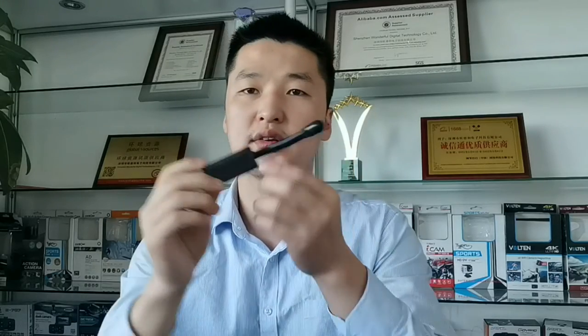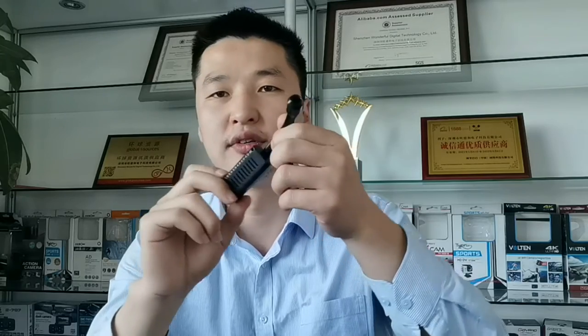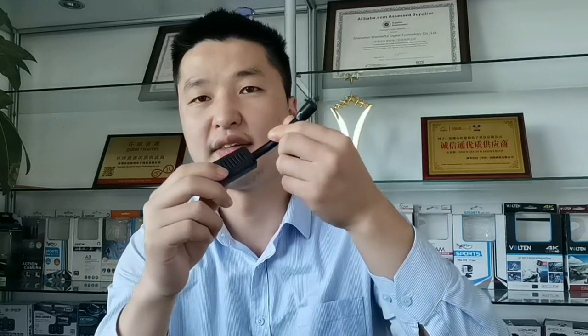Hello guys, welcome to my channel. This is Joy. Today I'm going to show you how to operate our latest Wi-Fi mini hidden spy camera. In this video I will show you how to connect this camera with the phone and how to operate it. Okay, let's get started.